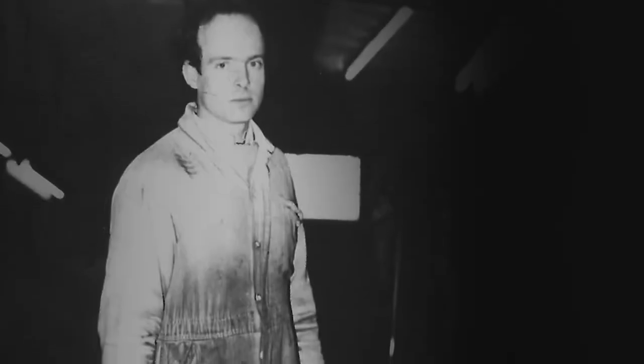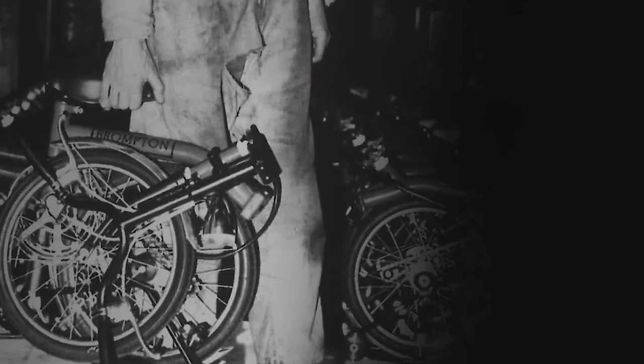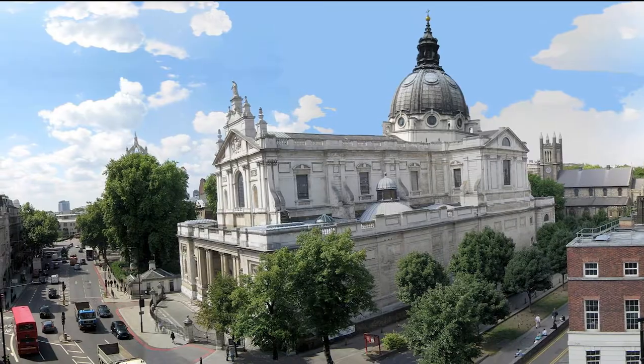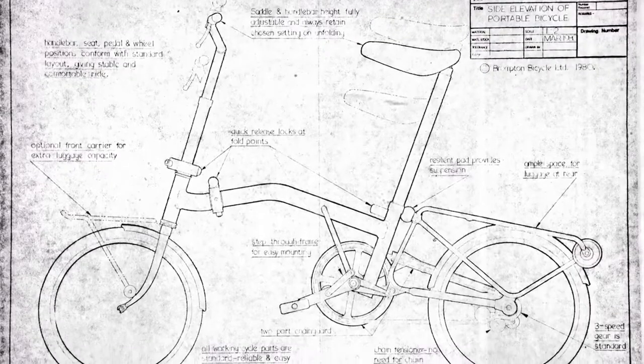We can thank Andrew Ritchie for the Brompton bicycle, which he invented in his flat overlooking the Brompton Oratory, right in central London, just up from Harrods in 1975.